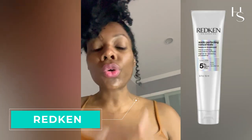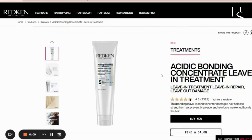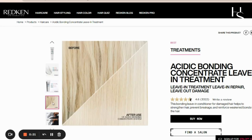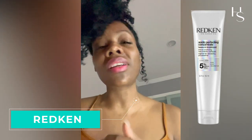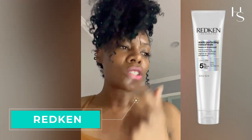Redken's Acidic Bonding Concentrate Leave-In Conditioner for damaged hair is another great option. I love leave-ins when we're talking about strengthening damaged hair because you need the product to stay in and do its work. While there's no proprietary technology here, part of my criteria is the brand's reputation — and Redken has a great reputation for products that do what they say they'll do. This is a good alternative to K18.